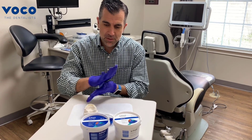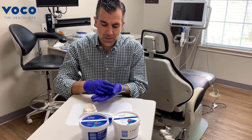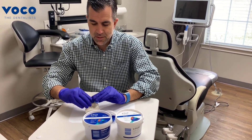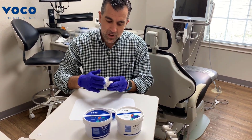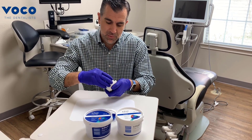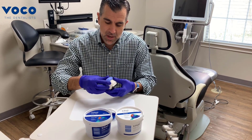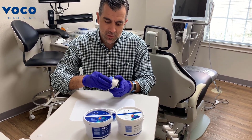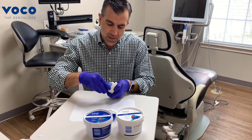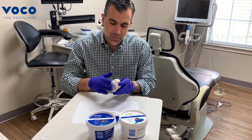Now we've got our putty to a pretty even consistency — you'll notice there's no marbling. I just roll it out and place it on top of the teeth. When you do this, you want to go about one to two teeth behind your planned temporary that you're going to fabricate out of bisacral composite. One to two teeth behind is all that you really need, and I like these to be smooth and adapt very well to the model.